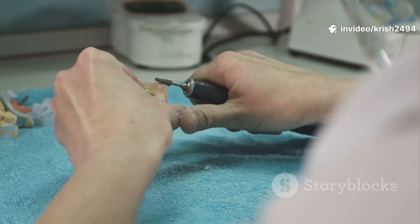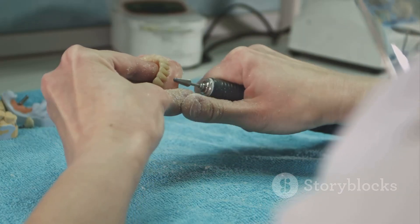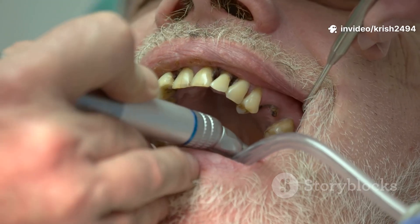After curing, it's de-flasking and finishing. The lab cracks open the flask, removes the stone, and retrieves your denture. They trim off any excess, smooth the edges, and polish everything to a shine.